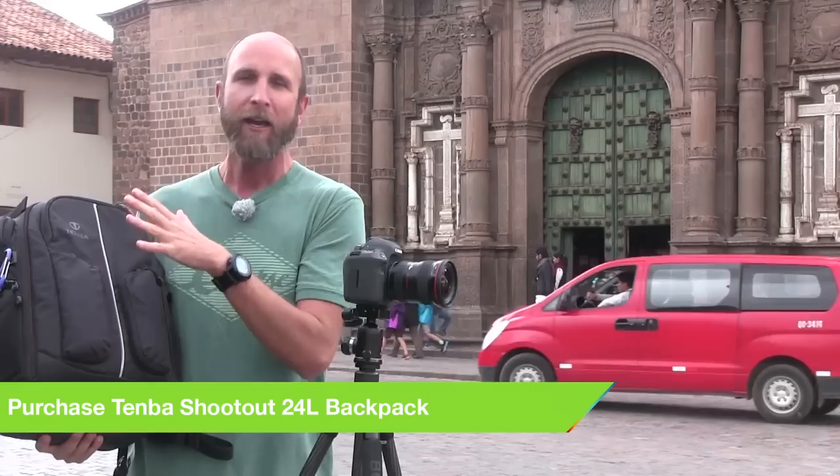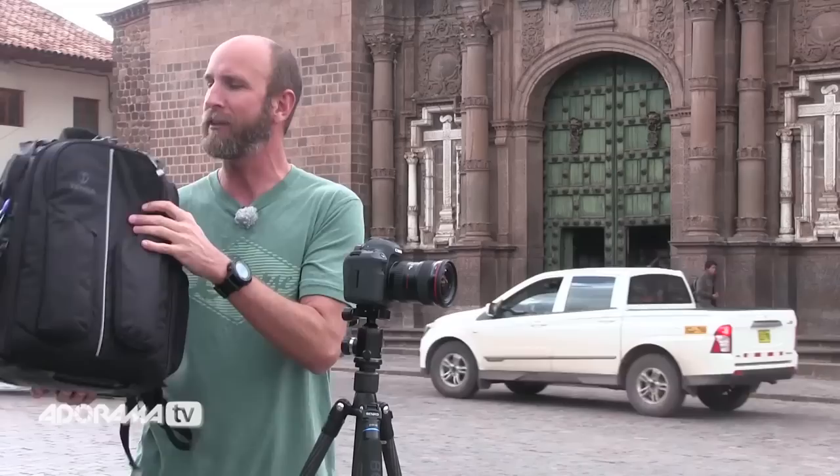I was able to bring all of my gear in this Tenba shootout bag — it's a 24-liter bag. I fit my tripod, video gear, all the lenses, and the camera right in this bag. It rained while we were there, and one of the great things about the Tenba bag is it's got a rain cover, so everything was protected. It worked out just great.